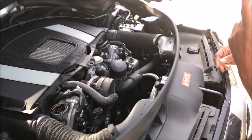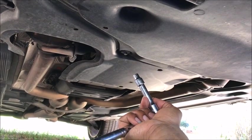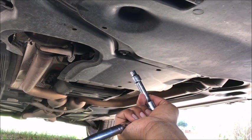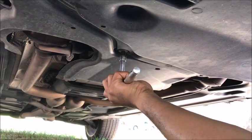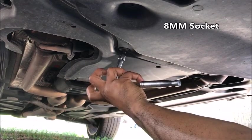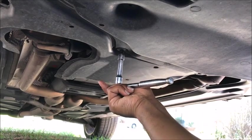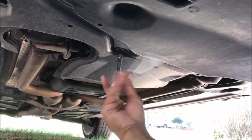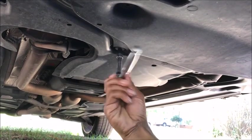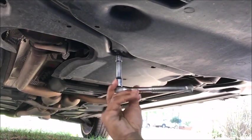We're actually under the vehicle right now. What we're doing is taking the undercarriage off the truck in order to get to the drain plug on the motor to drain the oil out. You actually need an 8-millimeter socket for the 8-millimeter bolts under here to take the undercarriage off. I've already removed all the other ones besides this last one right here. So I'm going to go ahead and finish removing this last bolt and move the undercarriage out of the way so we can get to the drain plug.